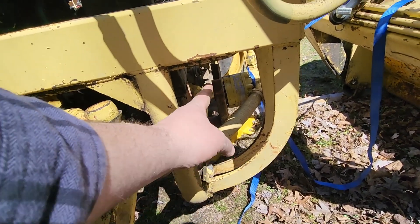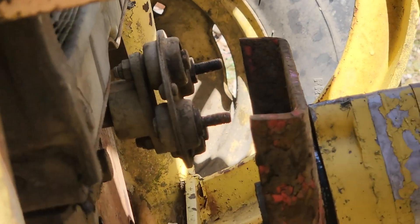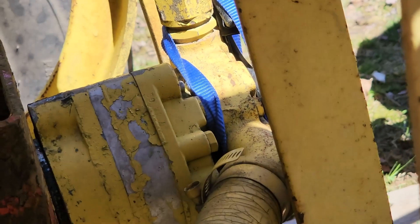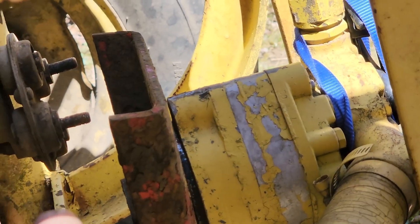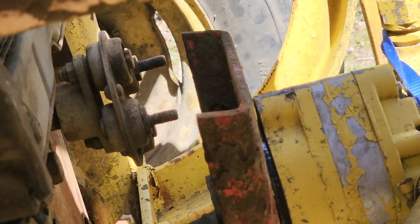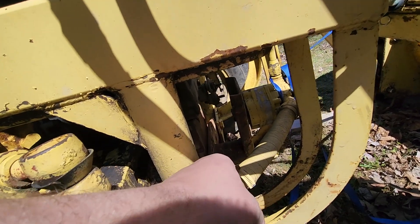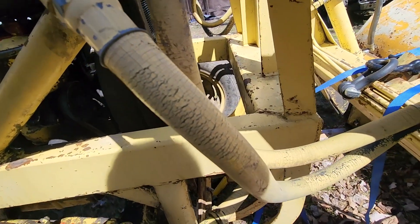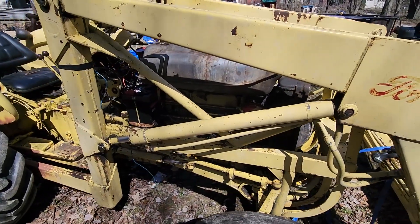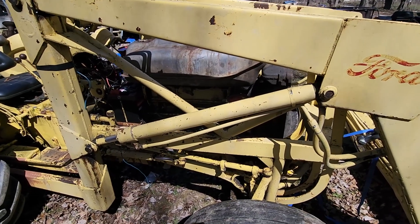The pump turns freely by hand so we'll be able to line it up. We also have a ratchet strap that pulls the pump out to give us a little extra clearance. It's just two bolts here and two bolts there, then we're going to start sliding together all the body panel pieces to get her covered up and make her look pretty again.